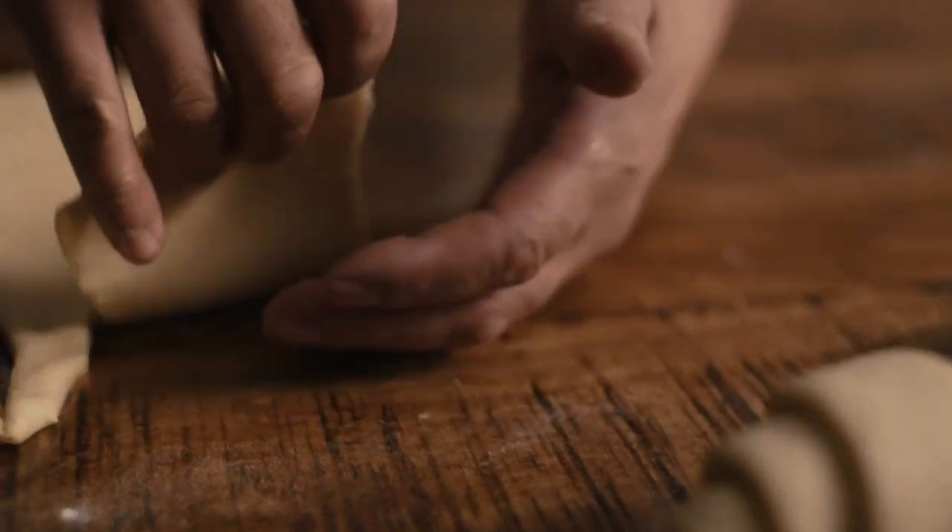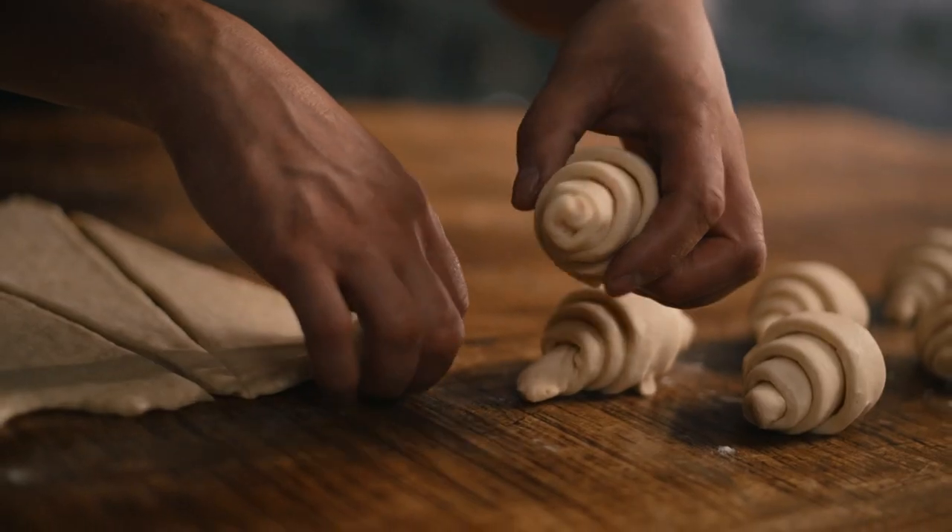If you're American, you want things to be golden brown. And French, they bake it a little longer, so the color's richer. They bake it correctly.